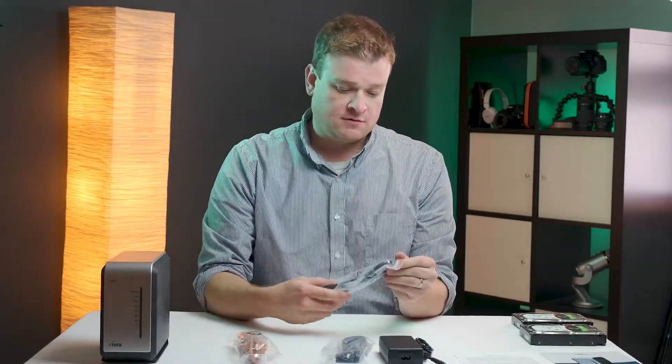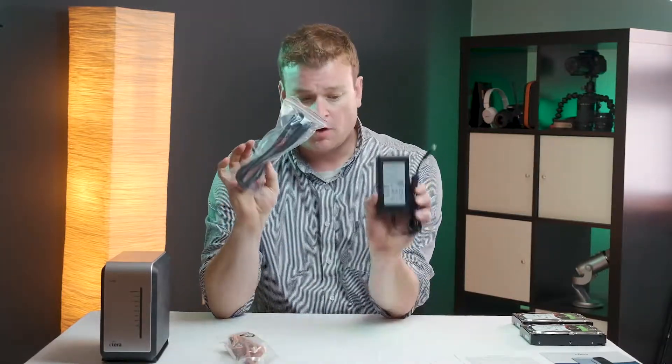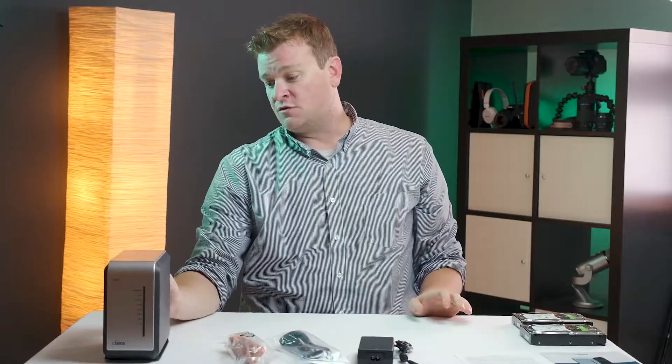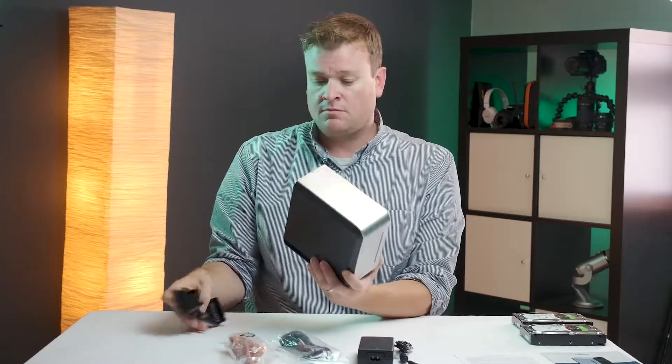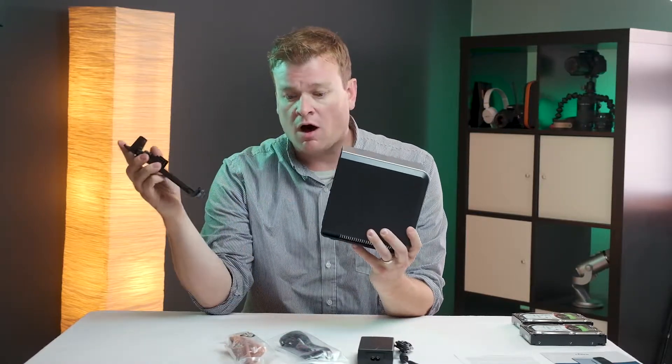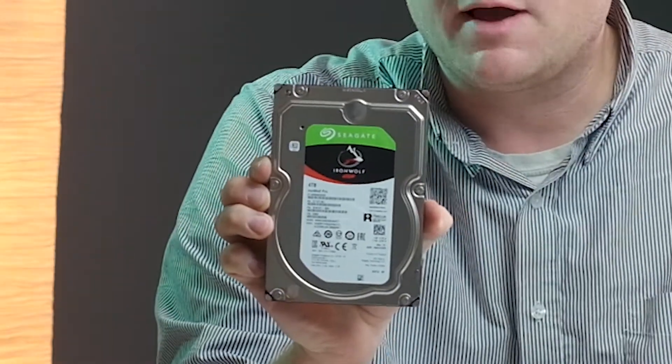They do provide the European style plug, which obviously we've never used, but they do. So we're gonna use the Ethernet and power supply, and what we're actually going to do is go ahead and put in the hard drives that we're providing to the client. Simply pop the plastic panel off the back — for this particular client we're going to be installing two Seagate IronWolf 4TB drives.